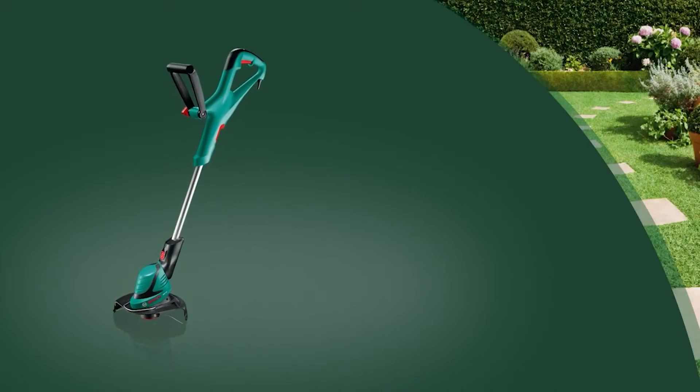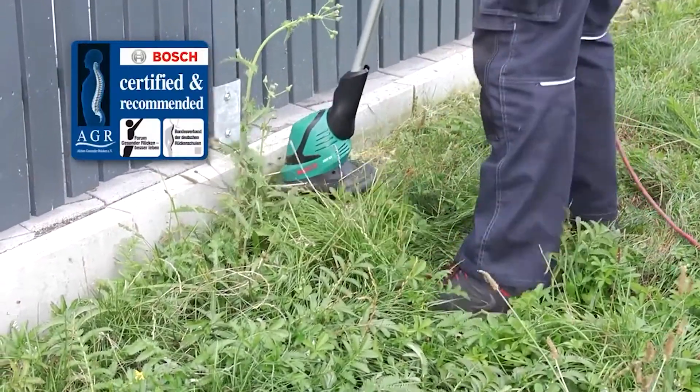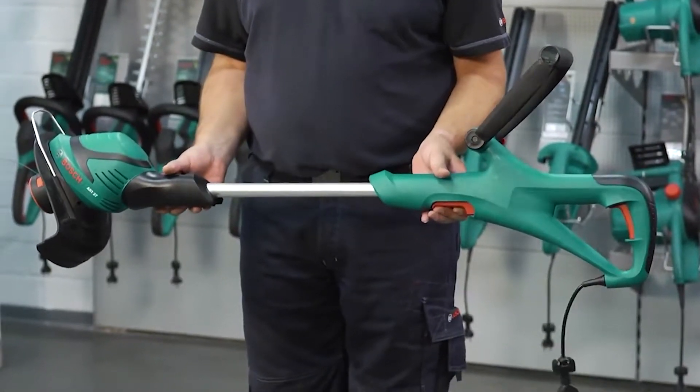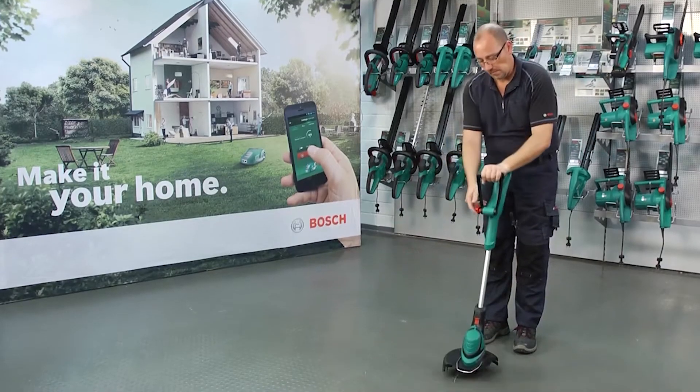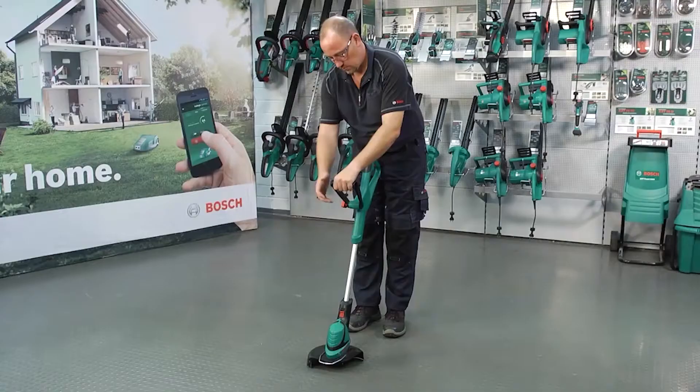This training video looks at the ART27 trimmer from Bosch. The AGR certified trimmer ART27 has one button height adjustment to provide perfect ergonomics, while its light weight and good balance ensure fatigue-free use.